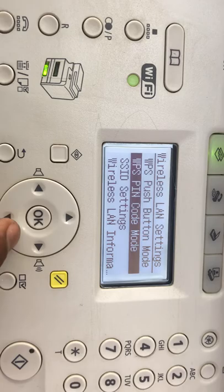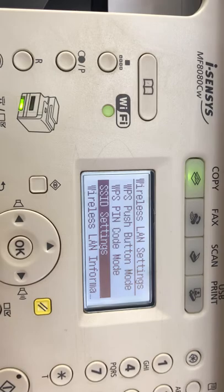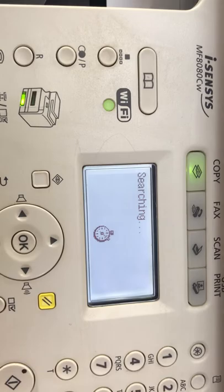Some routers have a WPS PIN code written on the back — find the WPS PIN code and insert it here to connect. Without using those two options, you can directly find the network name and put the password. Go to SSID Settings. It's saying: 'Select access point or manual settings.' Manual settings allows you to add manually, but I will search automatically using access point.